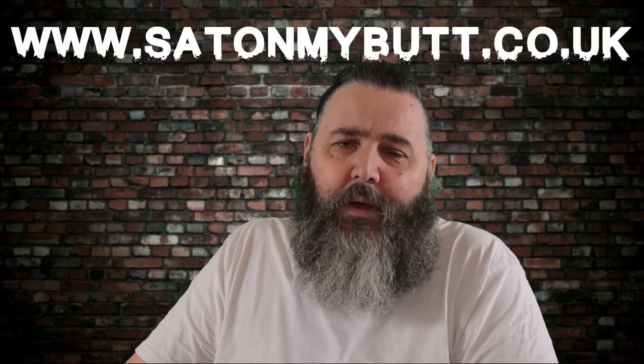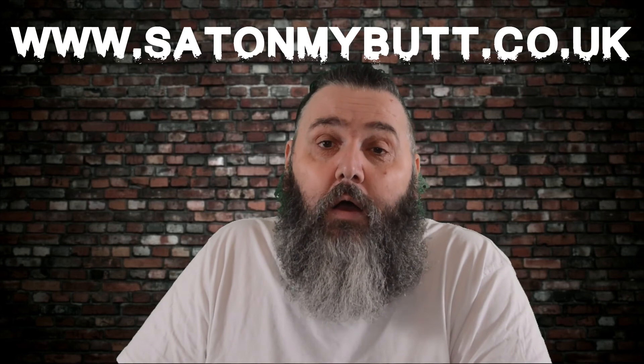Don't forget to like the video and subscribe to the channel if you like this sort of content. Check out the written reviews on satonmybutt.co.uk — I will see you next time, take care.